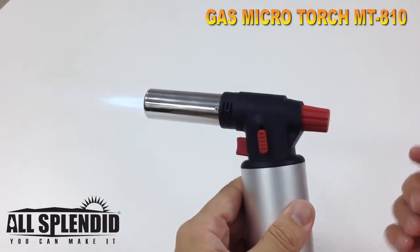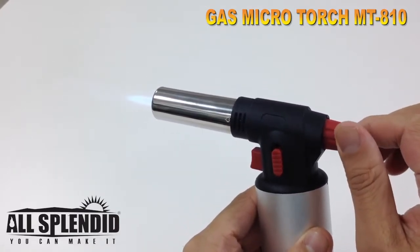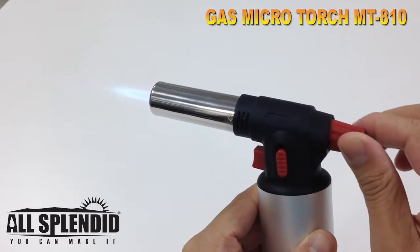And to adjust the flame, let's go like this — small fire, big fire.